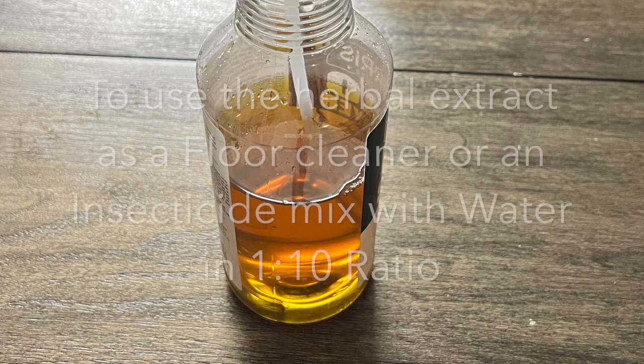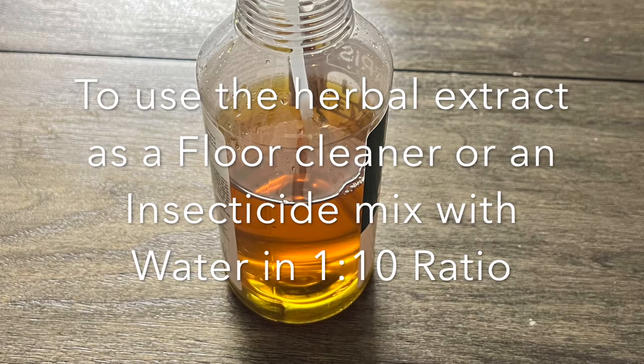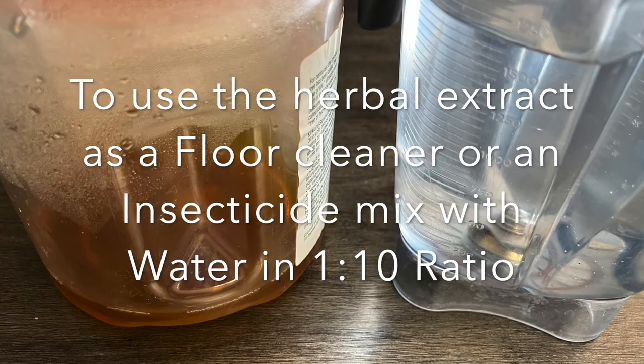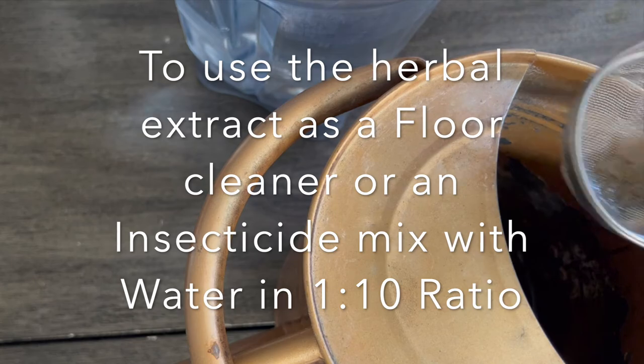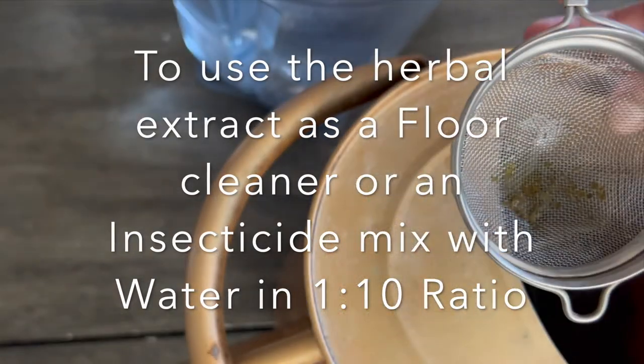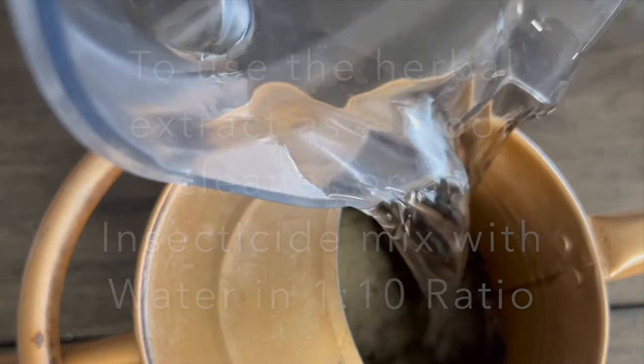To use it as an insecticide or a floor or surface cleaner, dilute it with water in the proportion of 1 to 10. Just filter the extract before adding the water into it. This way the nozzles of the spray can won't get blocked with the sediments of the herbs.